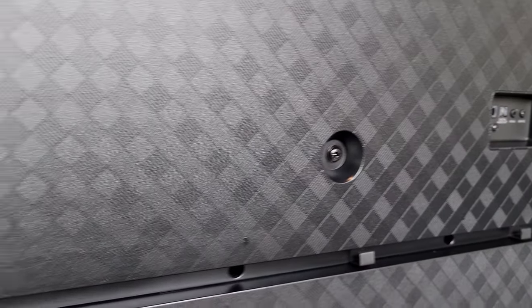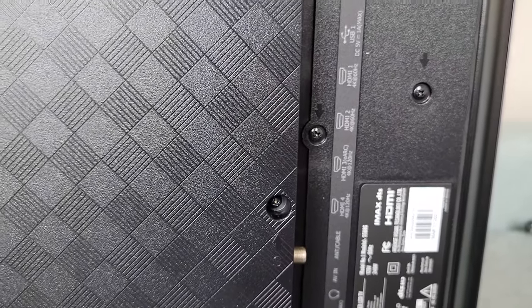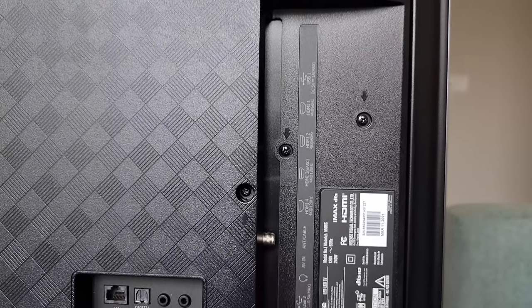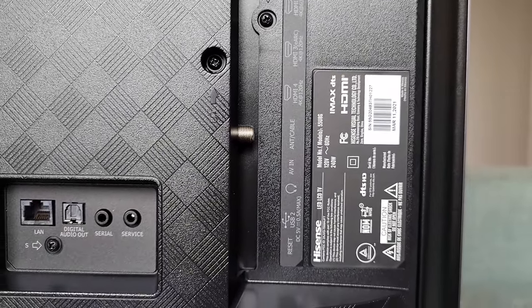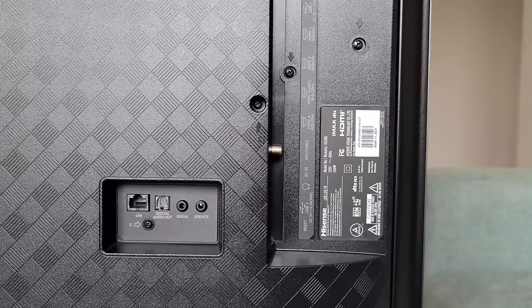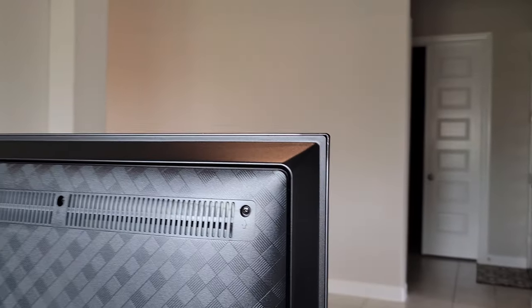On the back side of the TV we have two HDMI 2.0 ports capable of 4K 60Hz, and two HDMI 2.1 ports capable of 4K 120Hz. This TV has the IMAX DTS label because it is IMAX enhanced. Alongside Dolby Atmos, it can also do DTS for sound and IMAX enhanced for picture, which is similar to Dolby Vision but from DTS. So we have everything premium at the $949 price tag.